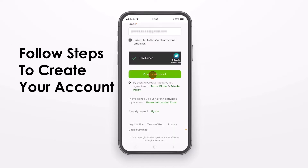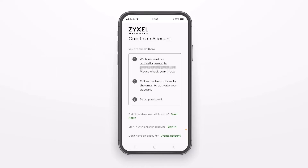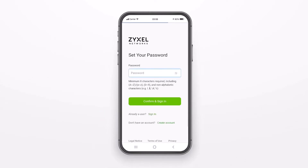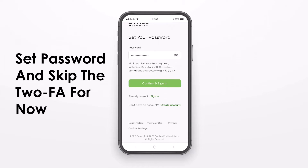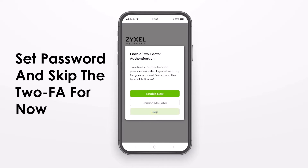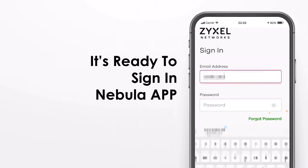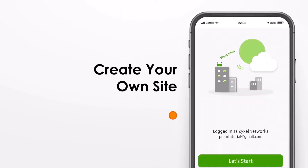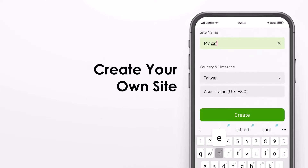There are various security ways to verify your account. You can also choose the two-factor authentication to secure your login. When the account is created, you simply sign in using this account and we are ready to add your first device to your Nebula cloud.